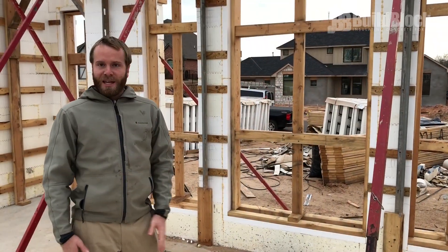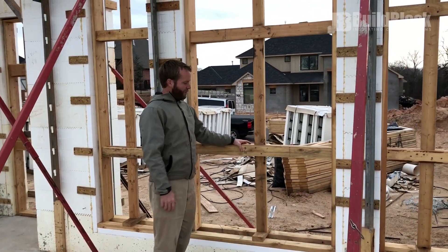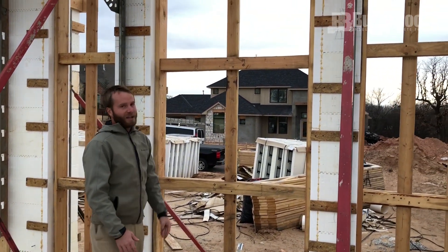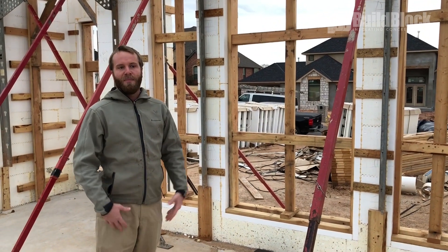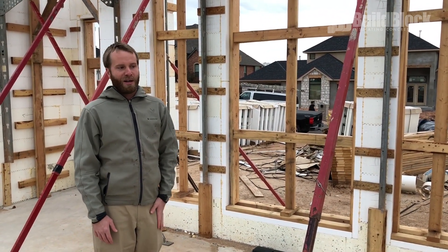One of the big things we're going to check is making sure that all of our windows are braced properly. You'll notice here that we've really got these supported on either side, and I've tried to get spacing on these so that we can get good support across the whole window. I'm going to go around the whole structure and make sure all my doors and windows are properly braced and ready for the pour.